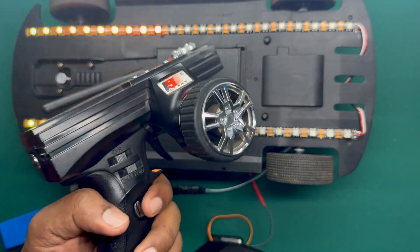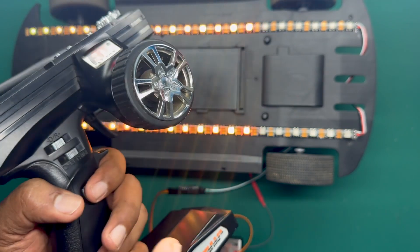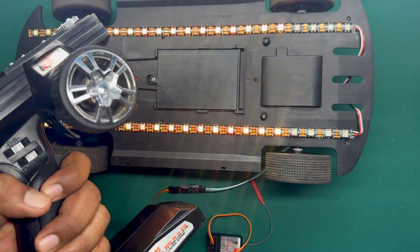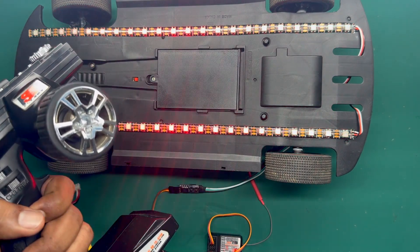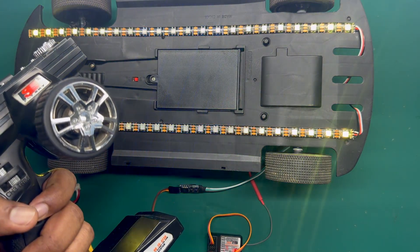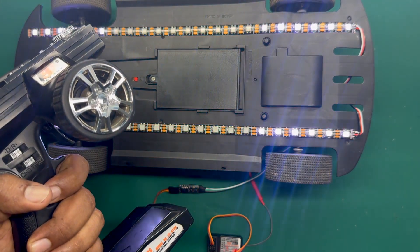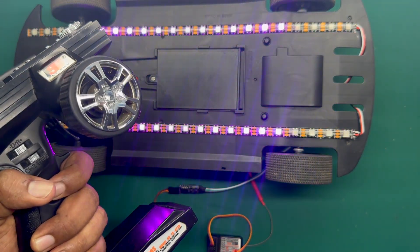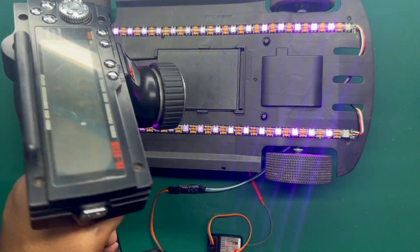Here's the remote controller. You can switch the third channel to change the patterns. As you can see, you can change the patterns using the remote controller too.